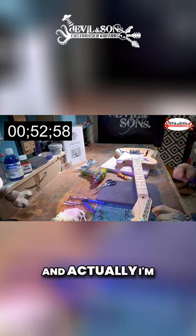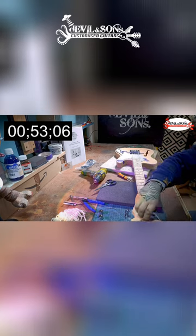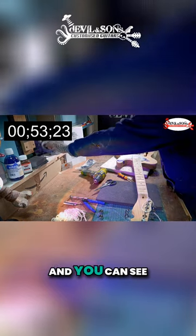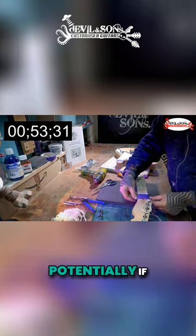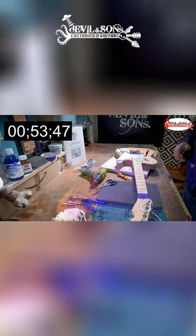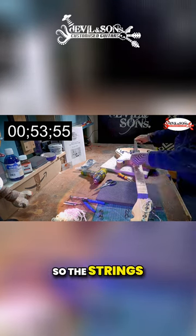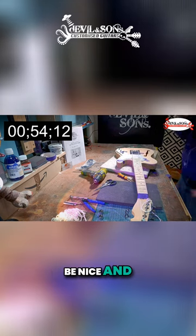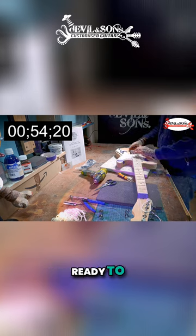If I put a bit of tension on the strings and tape it down, I can see exactly where the bridge needs to go. You can see that if I move it left or right a little bit, the strings could go over the edge of the fretboard. You want them to be nice and centered, and then you're ready to screw down.